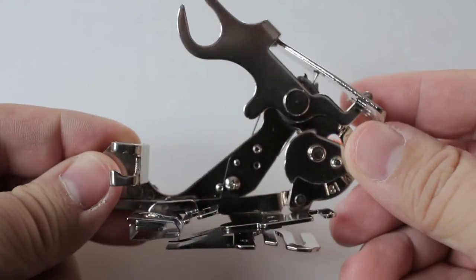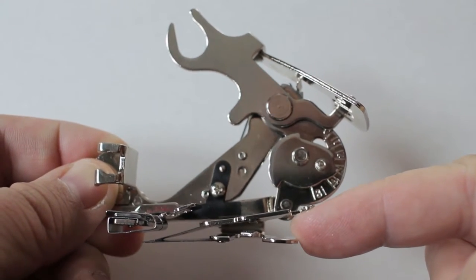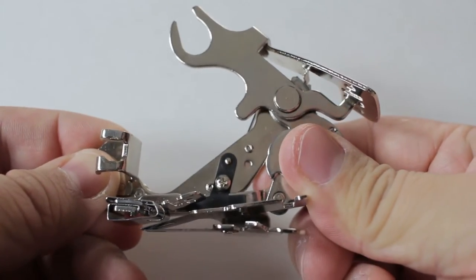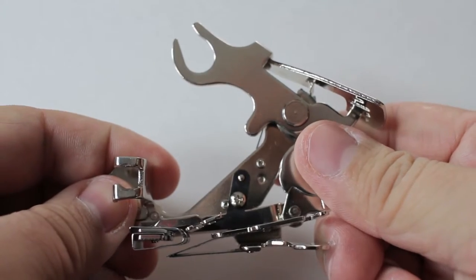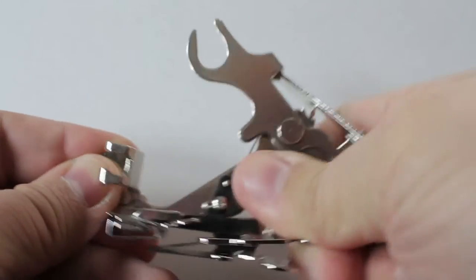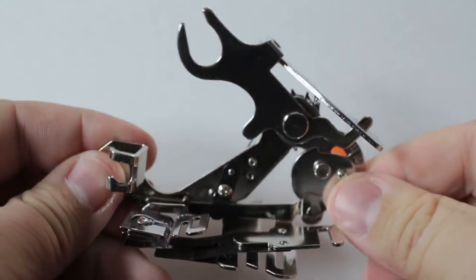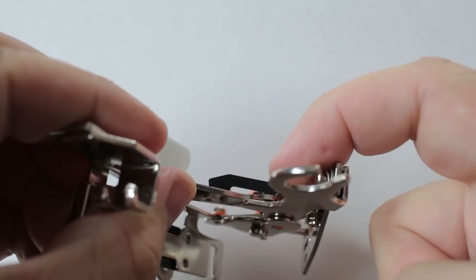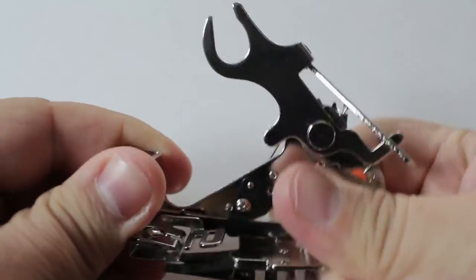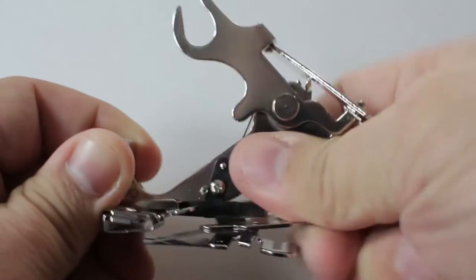The ruffler foot is very stiff when it comes out of the box. The fabric you're going to put a ruffle on goes in here, and if you're attaching it to another strip of fabric, that goes underneath. Once you put in your ruffled fabric, you push in the arm. This was nearly impossible to do out of the box, so I recommend opening and closing the ruffler foot about 10 to 20 times to loosen it up. You could put a dab of oil right here to make it turn and open easier, but only a very small drop — you want it to keep plenty of tension to hold the fabric in. Don't over-oil it, just give it some open and closing movements to loosen it up.